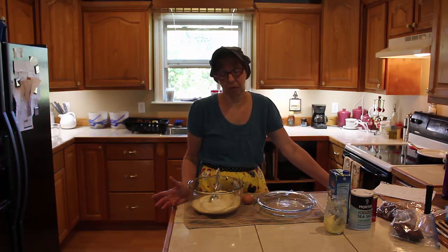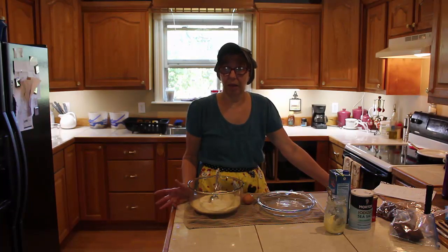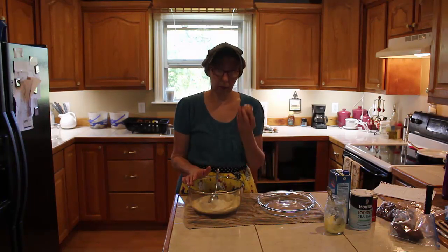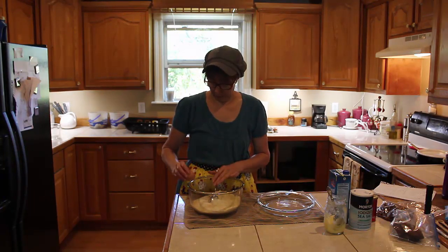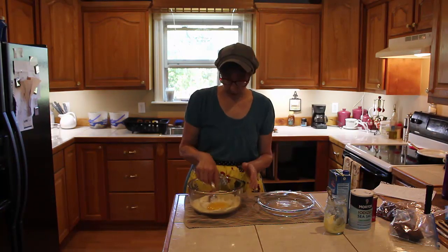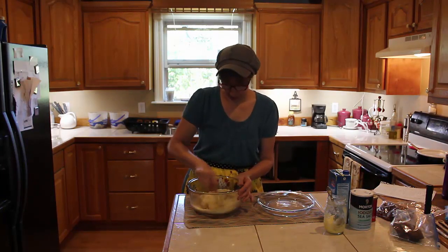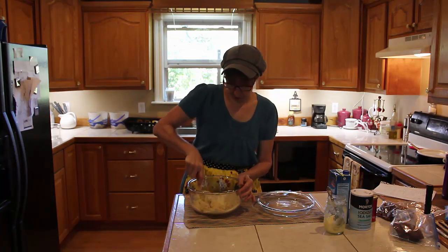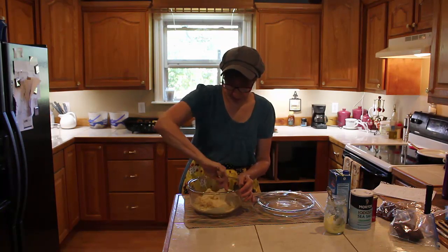We're going to flip it — I'm making a gluten-free pie crust. I have almond flour, two cups; half a teaspoon of salt; two teaspoons of sugar; two tablespoons of coconut oil; and one egg. That is our gluten-free pie crust. The first step is simply to mix all this together and form a ball — that's all there is to the pie crust part.